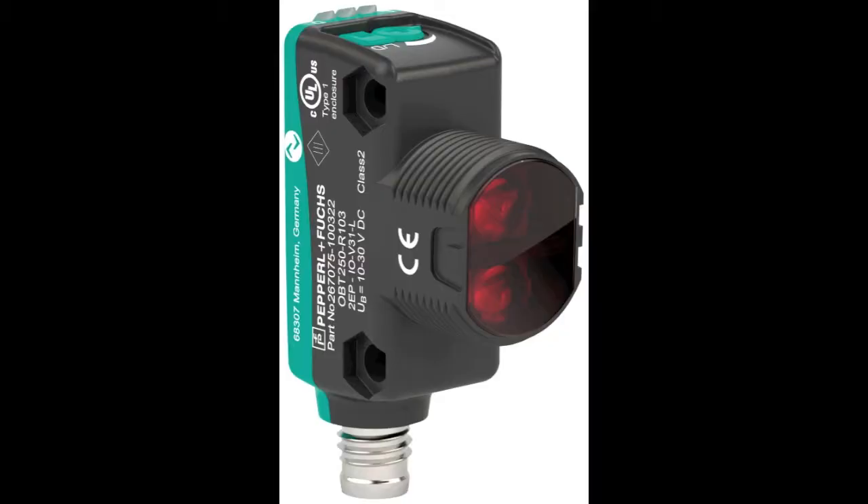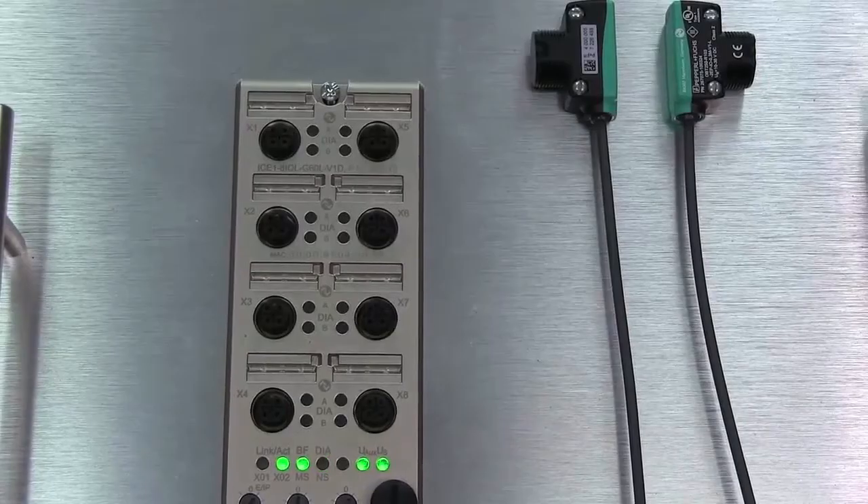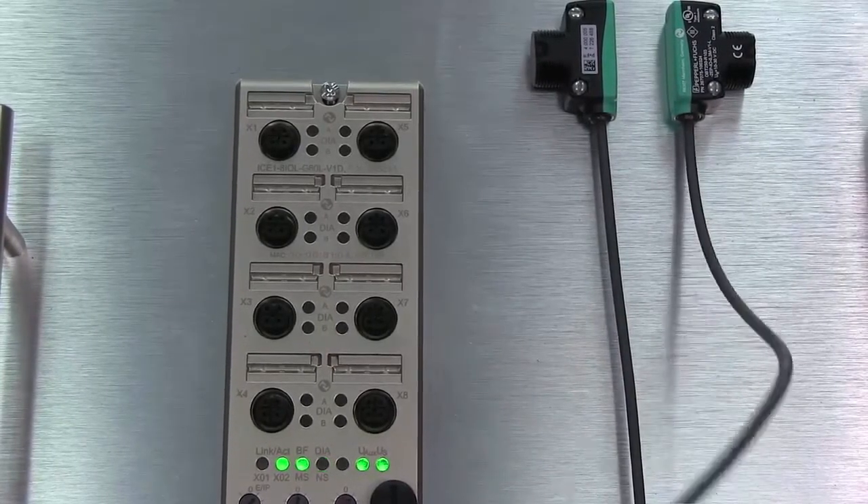For this example, we have decided to use the Pepperall & Fuchs R103 series triangular sensor with background suppression. The connection of the sensor will be made on port 1.